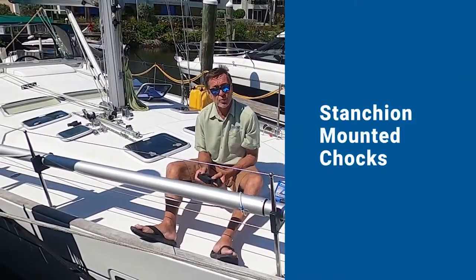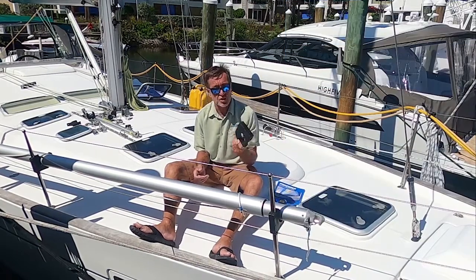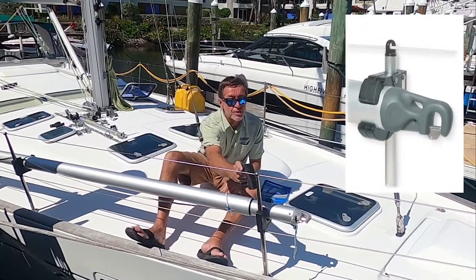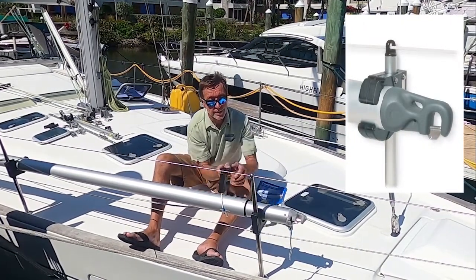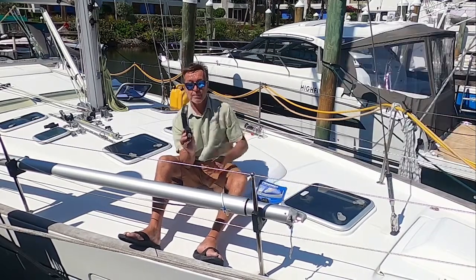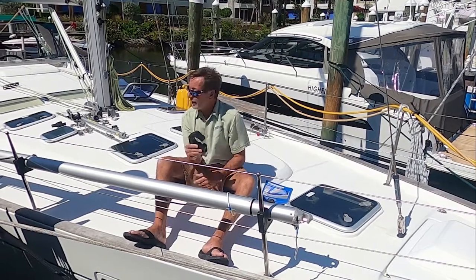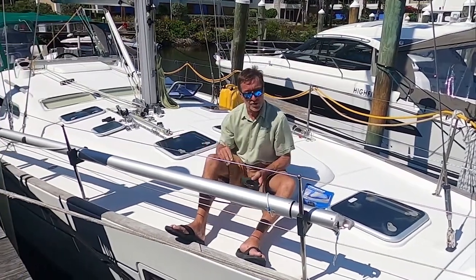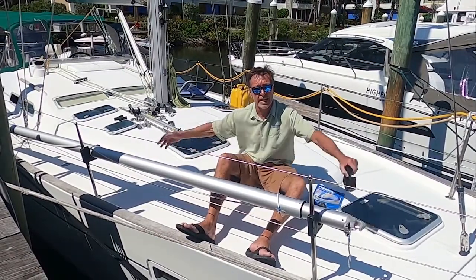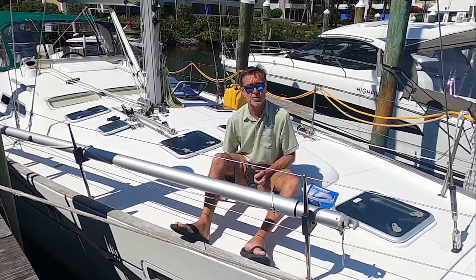Another way to store a whisker pole or spinnaker pole is on your stanchions — we make stanchion chocks. There are just screws here that you pull apart, it comes over and you snap it around the stanchion, then put the screws back in. Open it up, snap the pole in, close it up — that's it, simple. Both ends go on two stanchions. Stanchion bases are about ten feet apart, so it gives you a good broad length to snap in a whisker pole or spin pole and store it easily.